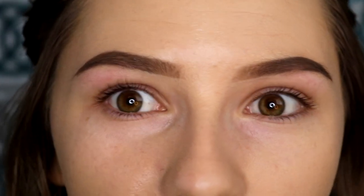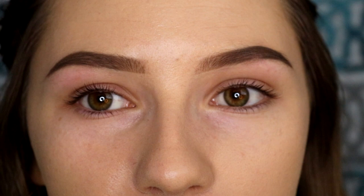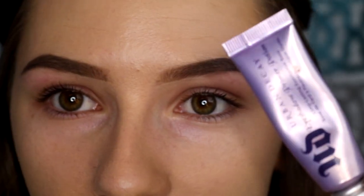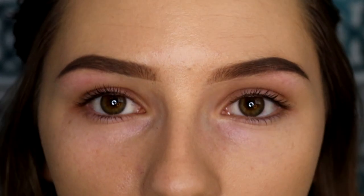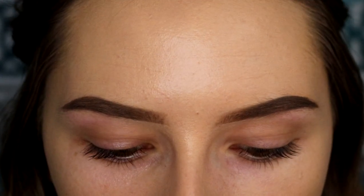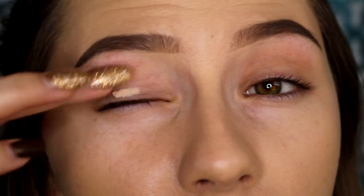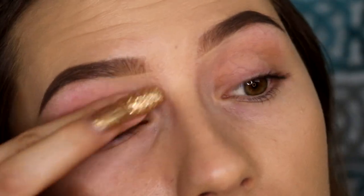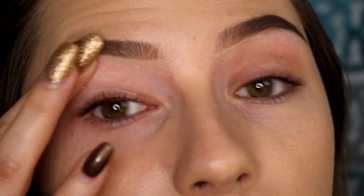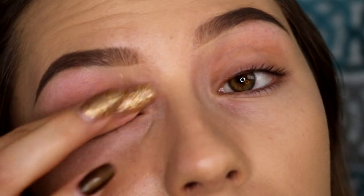Alright, so the first step whenever you do eyeshadow, especially for horse shows, is to prime. So I'm taking the Urban Decay Primer Potion. Basically, priming your eyes or your face should all be the same. It's going to help make your makeup last longer, and for eyeshadow, it's going to make your eyeshadows more vibrant. So I just put this on from the lid all the way up to my brow bone.